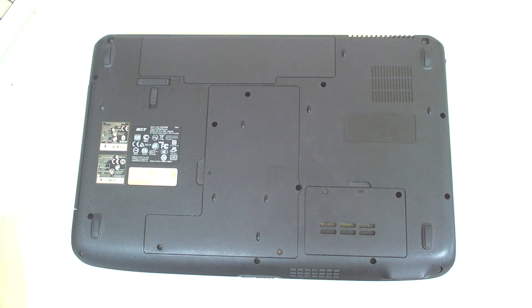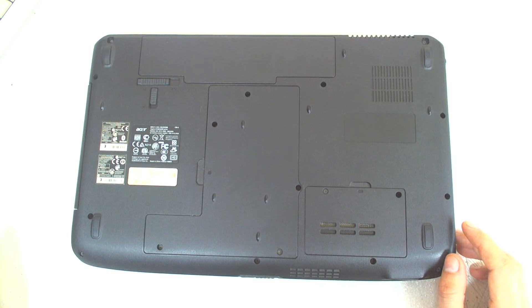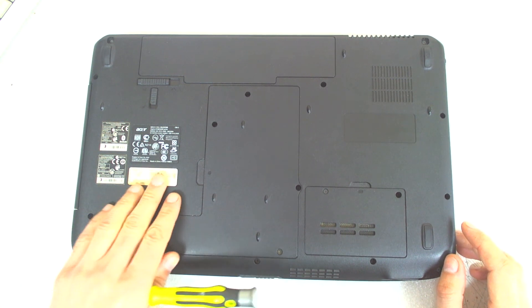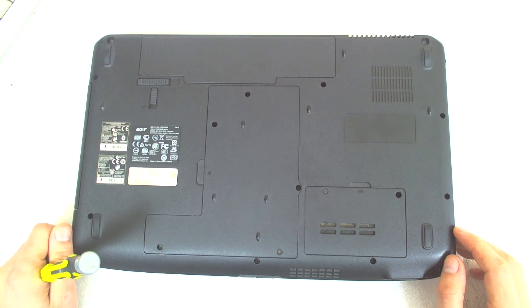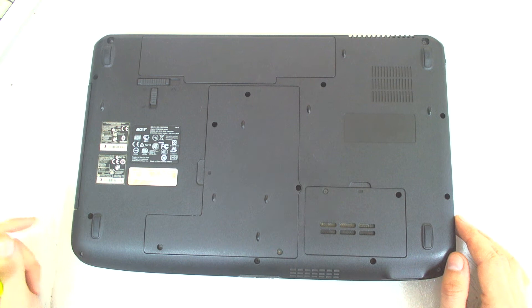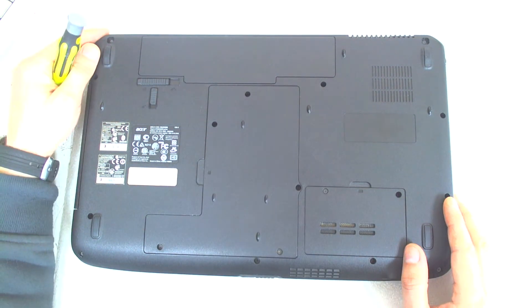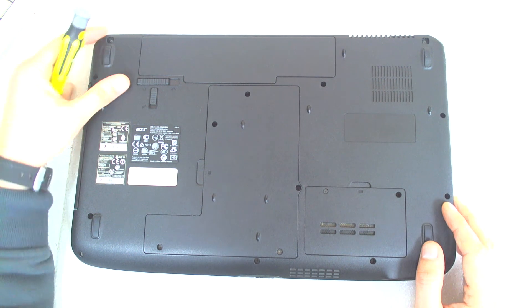Hello. This time we're gonna disassemble an Acer laptop. The model is Aspire 5738. The problem with this one is there is something knocking inside, so I have to disassemble it to check what the problem is. So I decided to make a quick video.